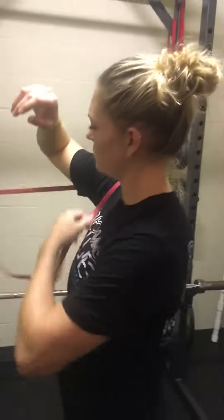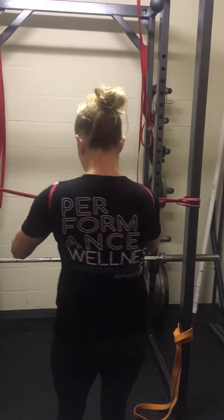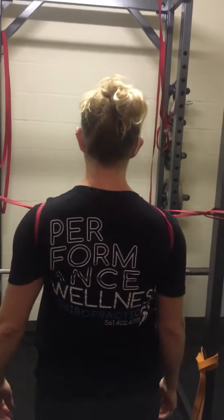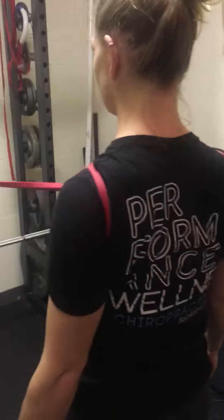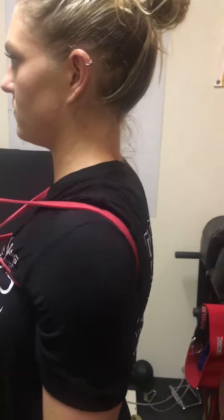A good way we can work on it is using RNT, or reactive neuromuscular training, with a pair of mini bands. The athlete is going to wrap the bands in a cross pattern behind each shoulder, take a few steps back, and get a little bit of tension. What these bands are going to do is pull those shoulders into that forward anterior roll position, so the athlete is going to have to actively engage their middle and low traps and rhomboids to pull those shoulders nice and back and keep them where they need to be.